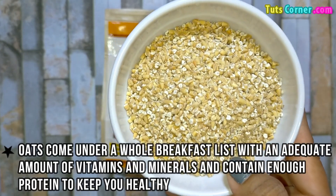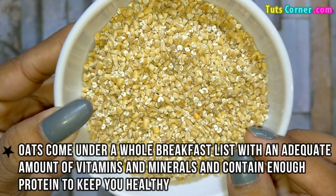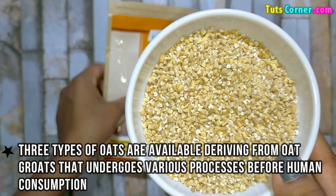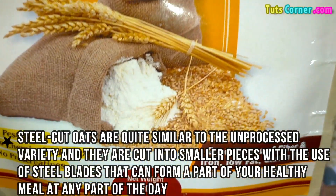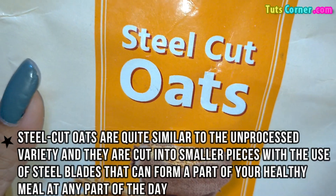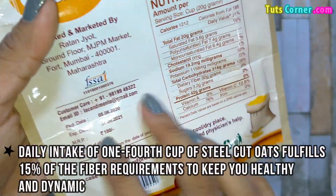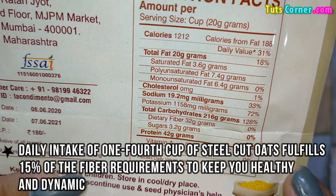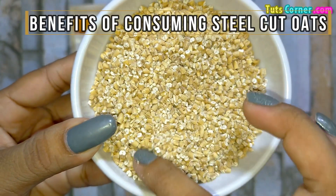Oats come under a list of whole breakfast foods with an adequate amount of vitamins and minerals and contain enough protein to keep you healthy. Three types of oats are available, deriving from oat growth that undergoes various processes before human consumption. Steel cut oats are quite similar to the unprocessed variety and are cut into smaller pieces with the use of steel blades, forming part of a healthy meal at any time of the day. Daily intake of one-fourth cup of steel cut oats fulfills 15% of the fiber requirements to keep you healthy and dynamic.